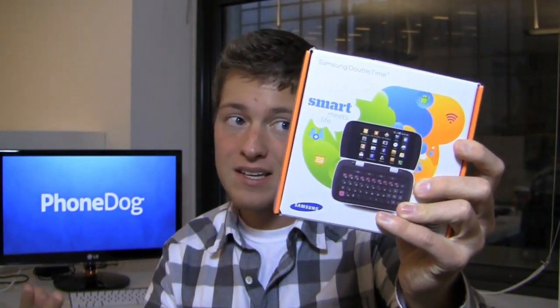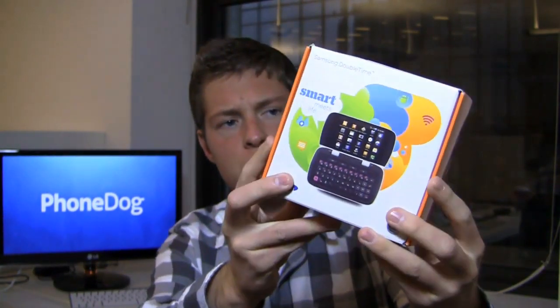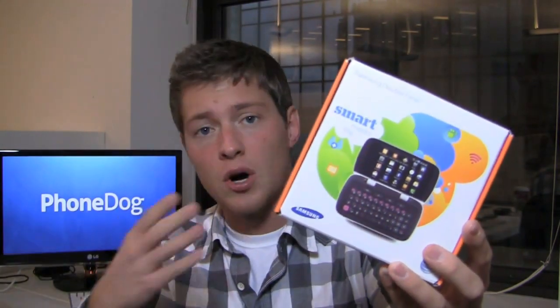This baby is packing some features — Android, Wi-Fi, web browsing, messaging, social networking. It's definitely a low-end Android phone, but this may appeal to somebody who wants to go from a mid-range or from a feature phone up to a low-end, maybe low-mid-range smartphone. Is this the one to get?